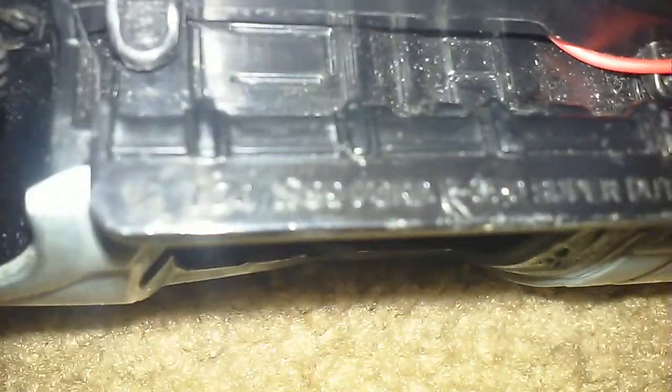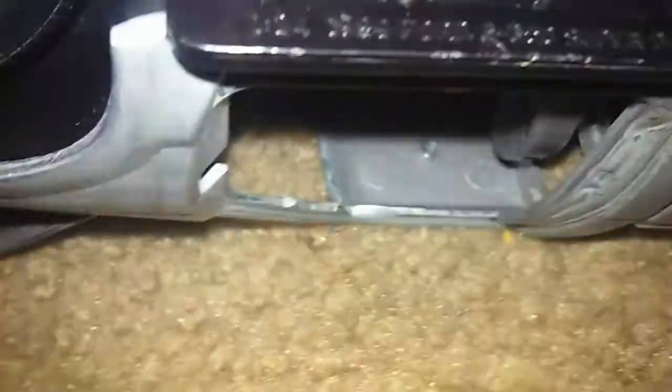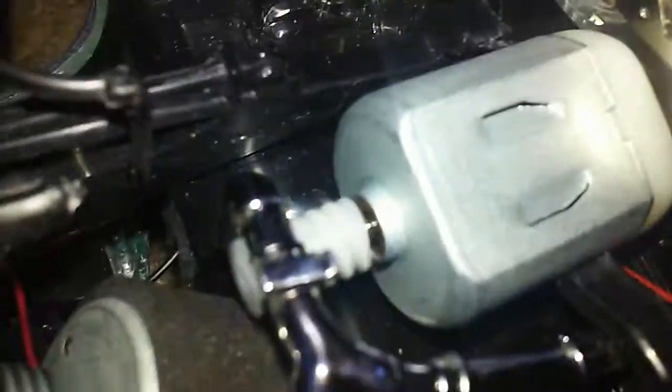This is going to be my big build. You can get a good look at it right there. Ford Super Duty — it's like a 1999 Ford F-350 Super Duty. Like a little working engine. Works really nice.